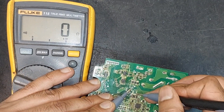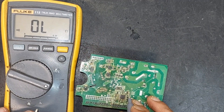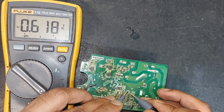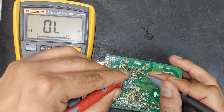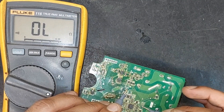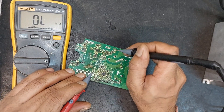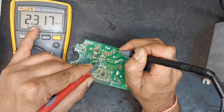Tracing from here to here and then here to here, it is connected with a diode. Let's check this diode — it seems the diode is also good. Tracing this circuit carefully, it appears that the source of the negative is coming through this resistor and reaching here via this diode. Now let's measure the resistance from here to here — it is showing 2.3 mega ohms, which indicates that something is abnormal in this circuit.